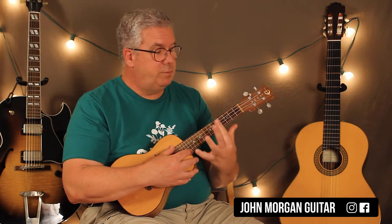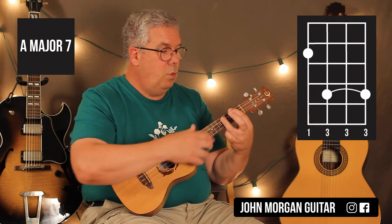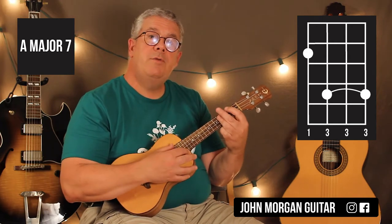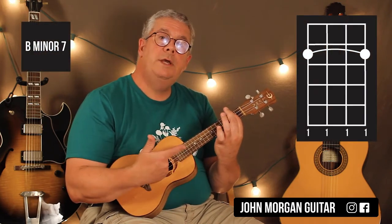Then a C sharp minor 7 — just bar the whole 4th fret, 4 beats. Then 4th string 2nd fret and bar strings 3, 2, and 1 at the 4th fret — that's an A major 7. Let that ring for 4 beats, hit it a 2nd time, let it ring for 2 beats. Then a C major 7 — 1st string 2nd fret, everybody else is open. Hit it once. And then B minor 7 — you bar the whole 2nd fret. Hit it once. So here's your intro again slowly: E, C sharp minor 7, A major 7, hit it a 2nd time, and then C major 7, B minor 7.